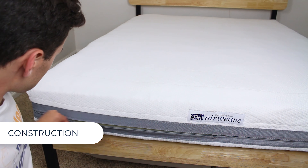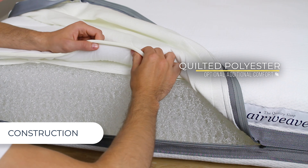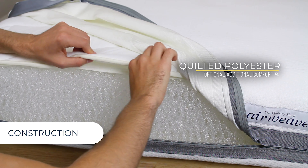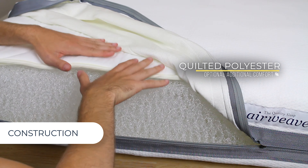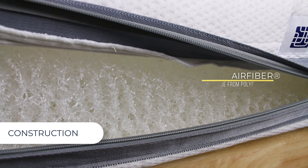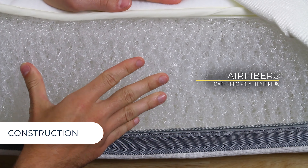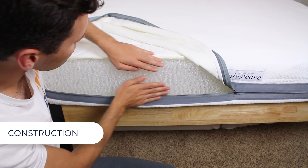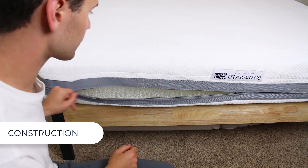Let's jump right into the construction of the bed. The bed is about eight and a half inches tall, and it's made from polyurethane air fiber. The cover zips off really easily. Underneath the polyester cover, we have this quilted polyester comfort layer — it's only about half an inch thick, and it just gives a slight cushion to the bed. The main layer is this air fiber, which manages to be really firm and really ventilated at the same time. Air can travel through, so you don't have to worry about heat retention, and it's built for support.